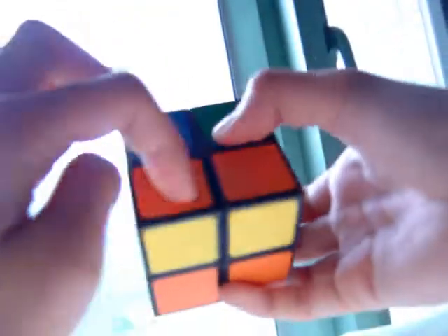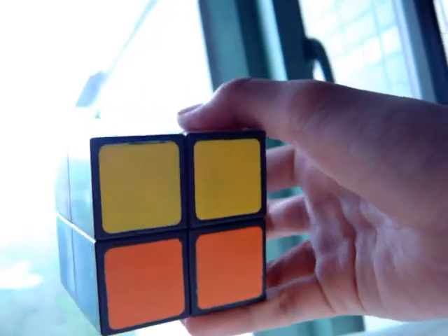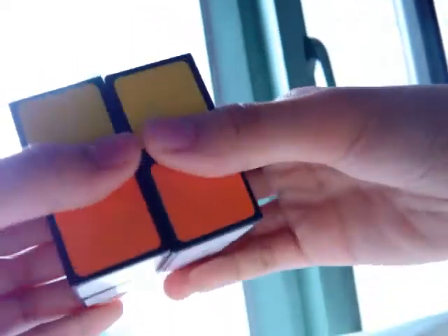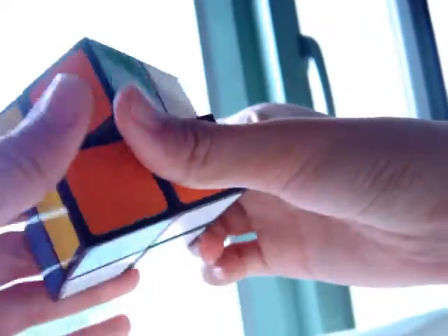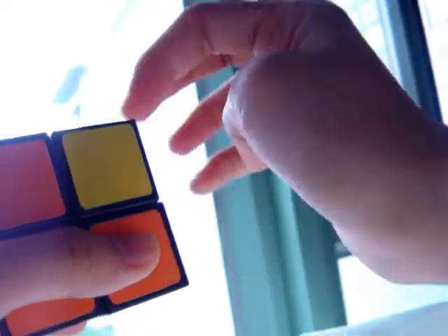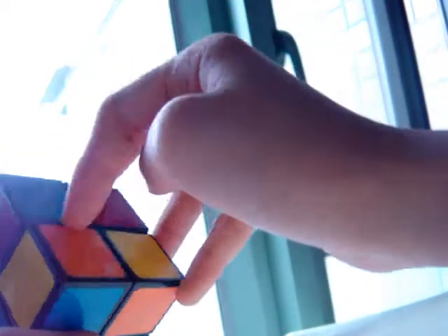You have to switch these two, and you have to switch these two, because there's no green here — it's blue. To switch these two, the algorithm is the same: left inverted, up, left, up, front — remember, the ones with no inverted are clockwise — up inverted, front inverted. And now everything is in the right position.